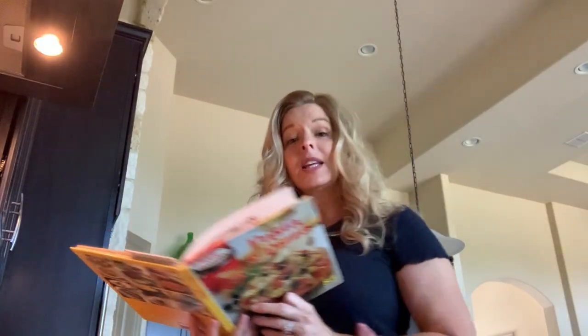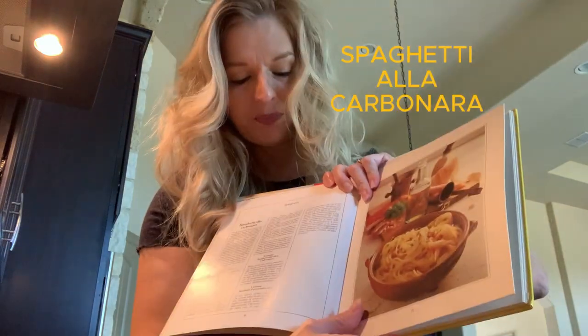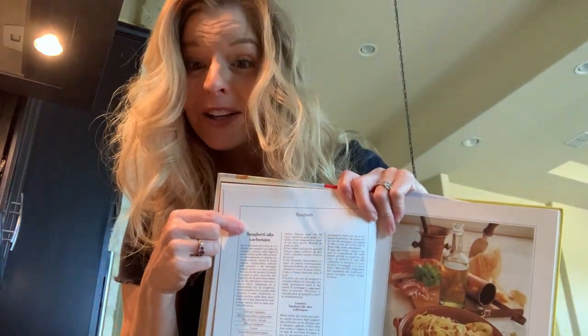Ciao a tutti! Today we're making spaghetti alla carbonara.